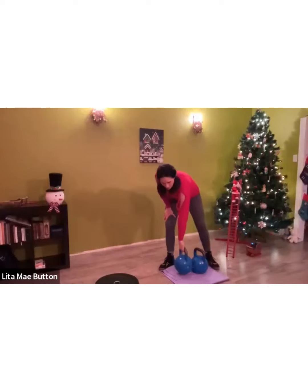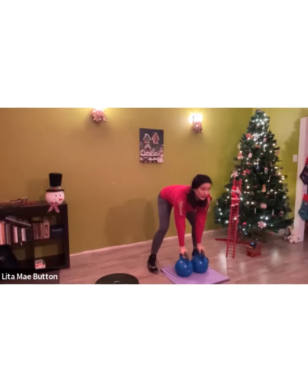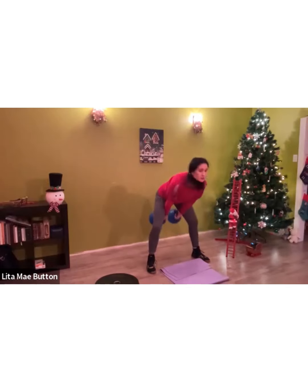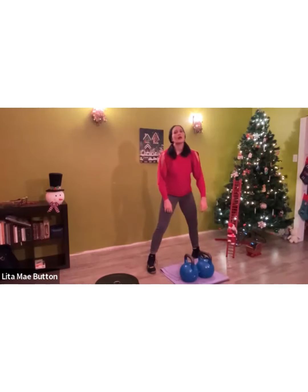For variation number eight of the eighth day of fitness, you're going to do double kettlebell swings. Two kettlebells, hands are neutral — palms facing each other — shoulders are back and down, abs tight. Eight swings: one, two, three, really pop those hips, four, five — raise the glutes — six, seven, eight. And that's your eighth day of fitness! Well done!